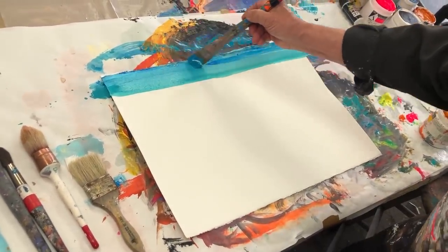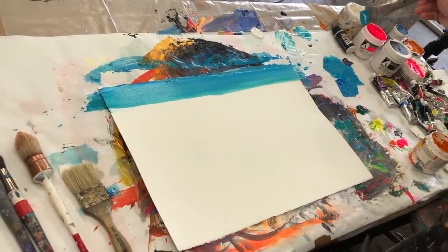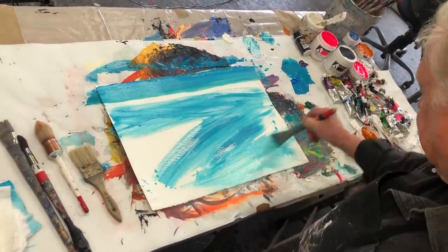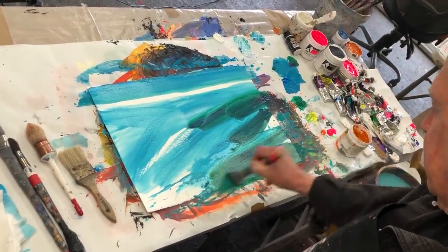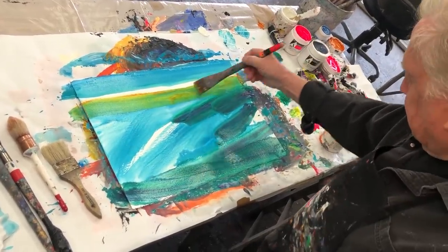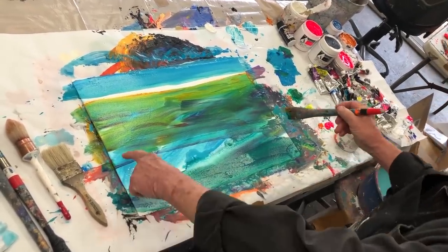I use my whole arm, my whole body when I paint — I don't sit. I figure it's my daily exercise. Now really make this wet. Darker up here. I'm going to bring in some of this marigold — look at that color! It's a transparent color, marigold — it can be so rich. Painting wet into wet right now, so this is kind of like a lagoon.